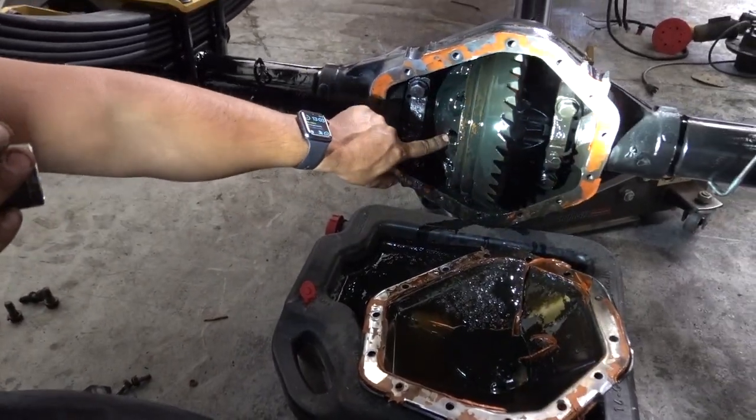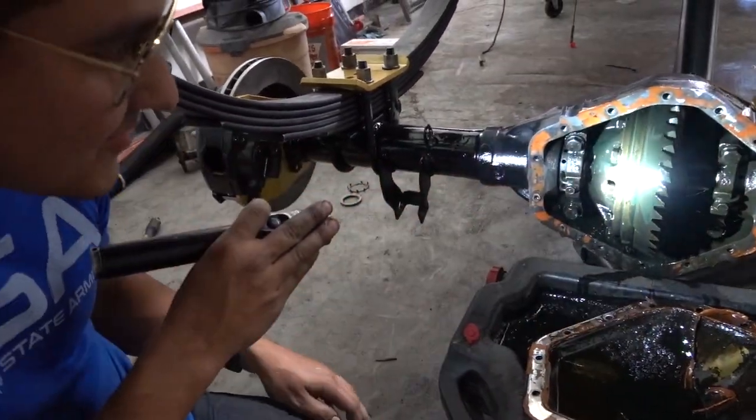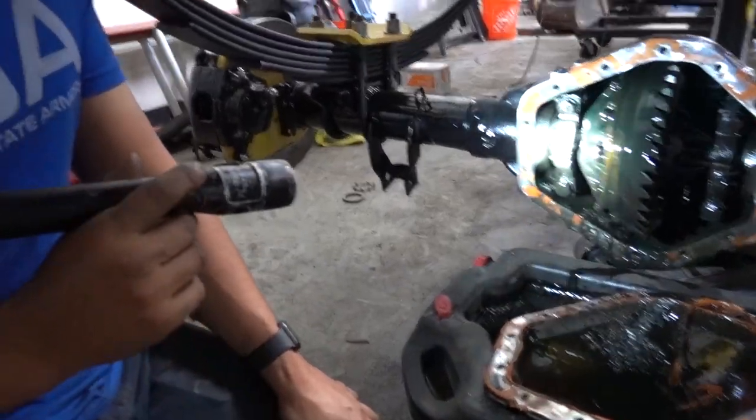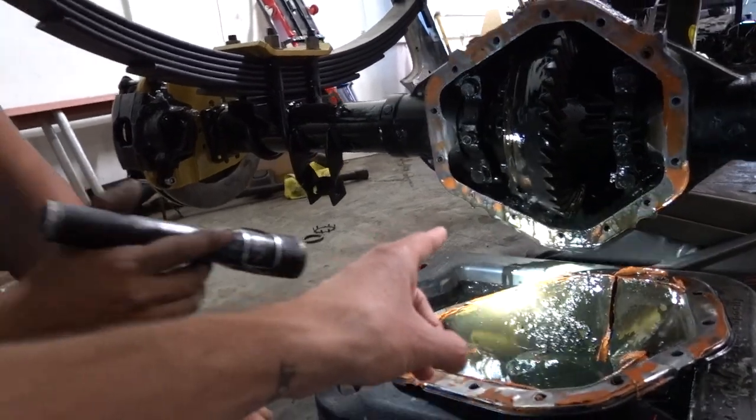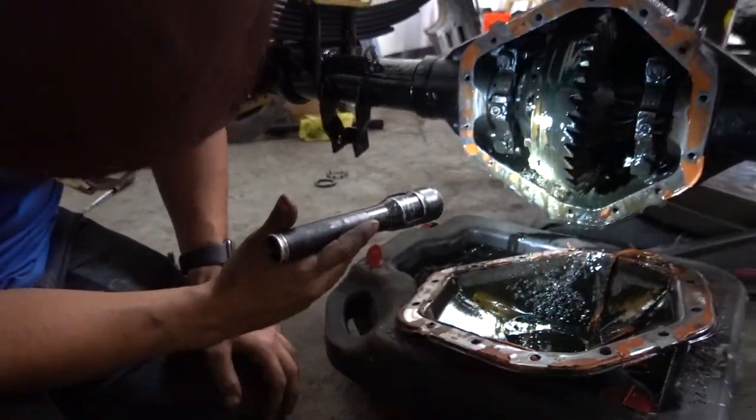Look at that - you see that little window right there? That's not supposed to be there. That observation port is not supposed to be there. Those three-wheel burnouts probably weren't the best for the truck. You know, all that extra little sludge and metal and stuff like that...